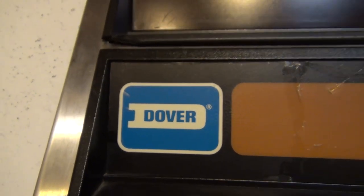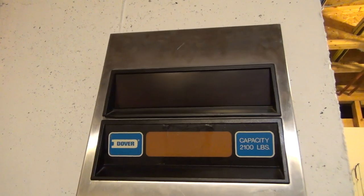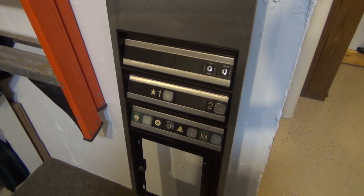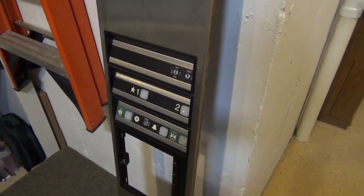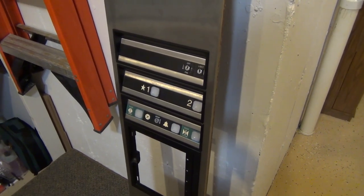Hello everybody and welcome to another elevator parts video. Today we're going to be working on the biggest panel I've ever worked on — an entire Dover Impulse panel, which is taller than me. This is the big boy. So this is going to be a very interesting and fun project. Got a lot of cool ideas for this thing.